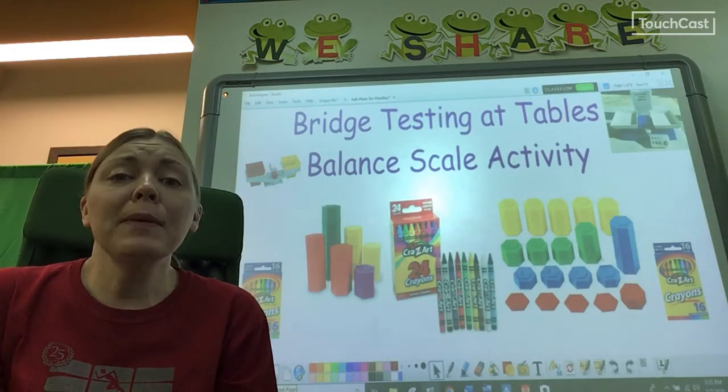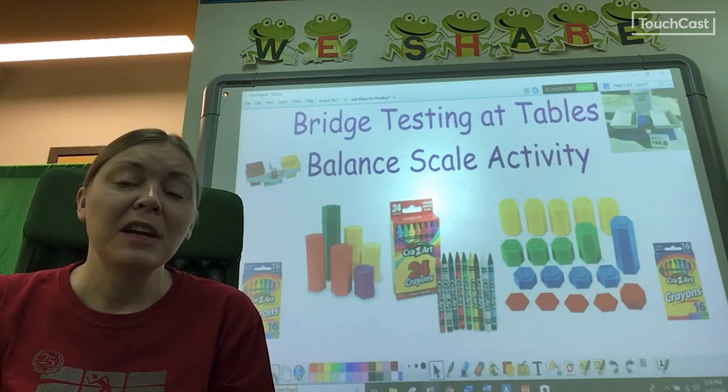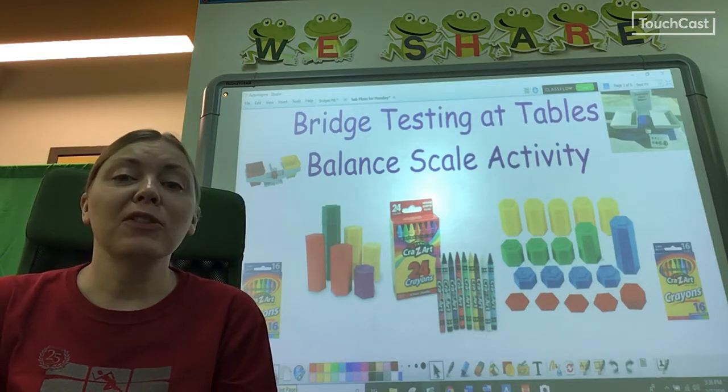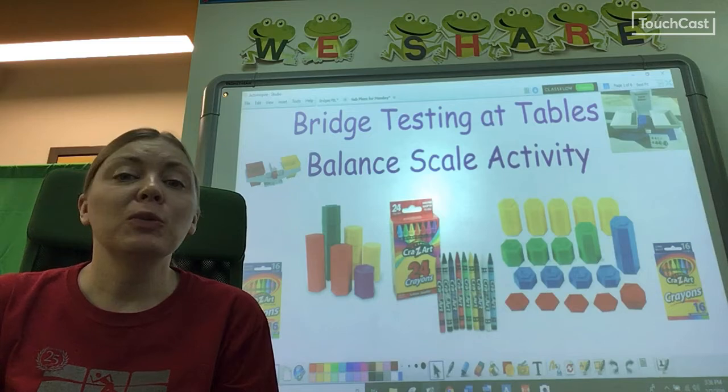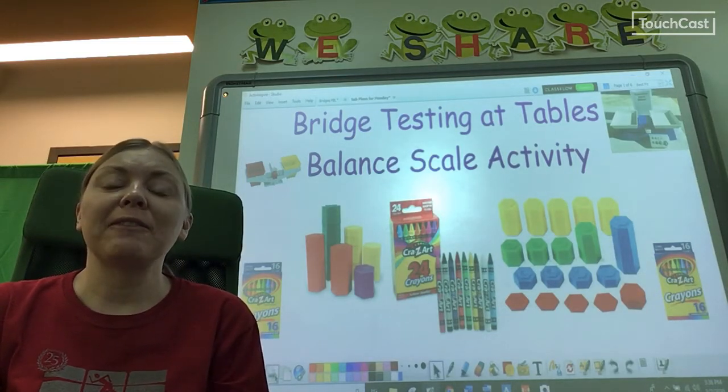Good morning third graders! I'm at a learning lab today so I'll be teaching you with a video instead. We've been making bridges for the Three Billy Goats Gruff. Today you will not be working on your bridges. Instead we are taking a break to do something very important.